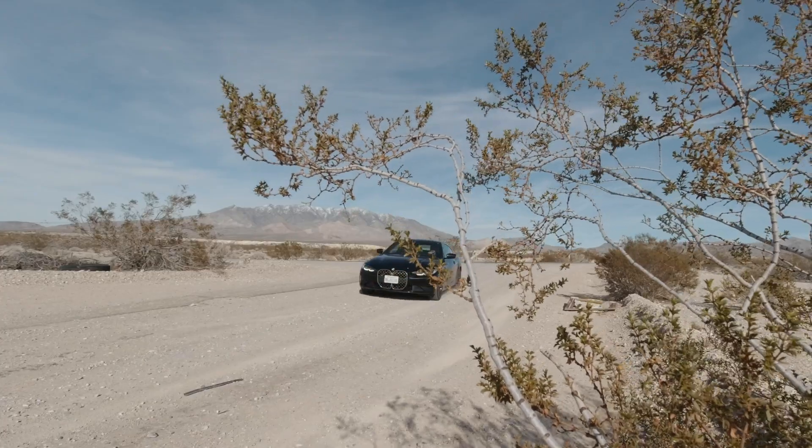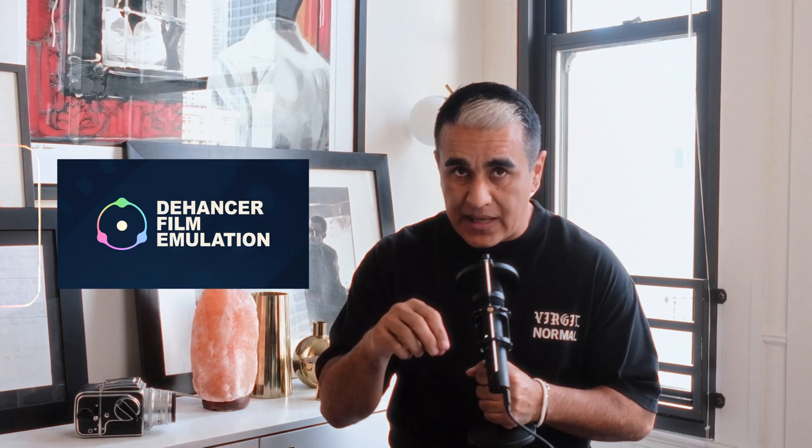They asked if I could do a review on their product and of course I was very interested. I wanted to ask my friend Gergo, who is also the editor for this channel, what he thought about it. He said yeah, they're the real deal. So we wanted to give Dehancer a shot and do a review upon their request, but I also wanted to show it from a beginner point of view.